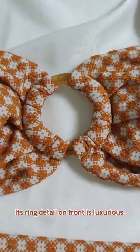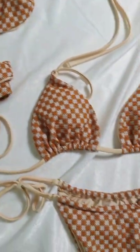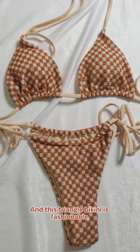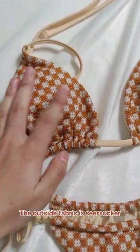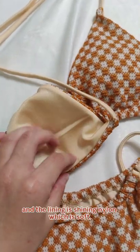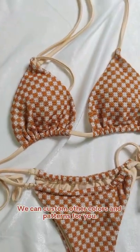Its ring detail on the front is luxurious, and this triangle bandeau is fashionable. The outside fabric is sissaka and the lining is shiny nylon, which is soft.